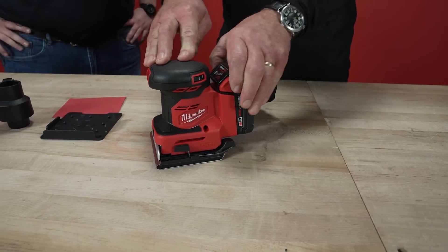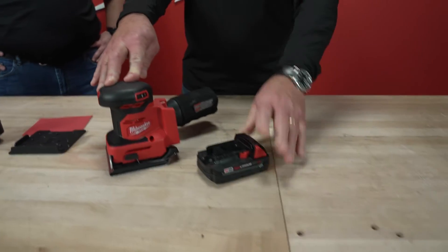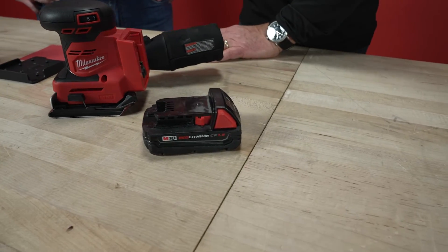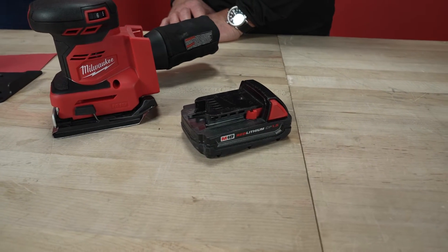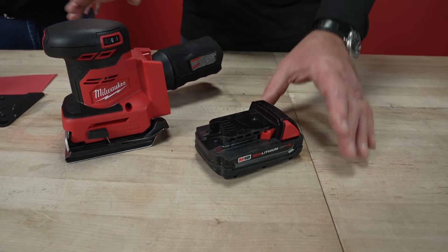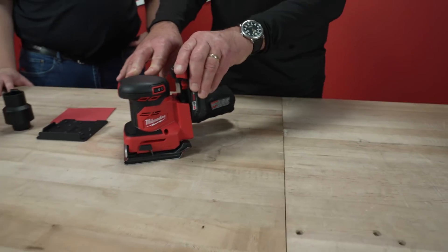This is part of your M18 line, right? So that battery can be used in any tool that's part of this platform, correct? Absolutely. This is part of our M18 system with over 250 available tools, full compatibility.